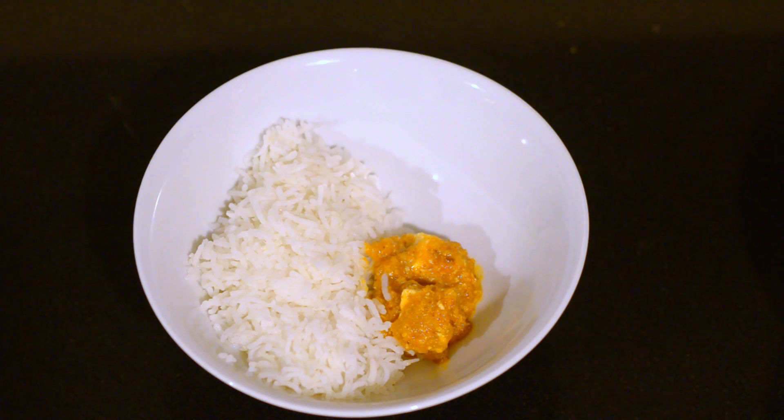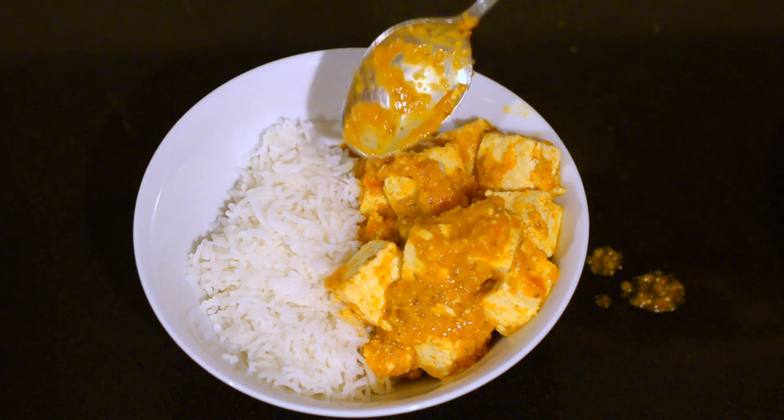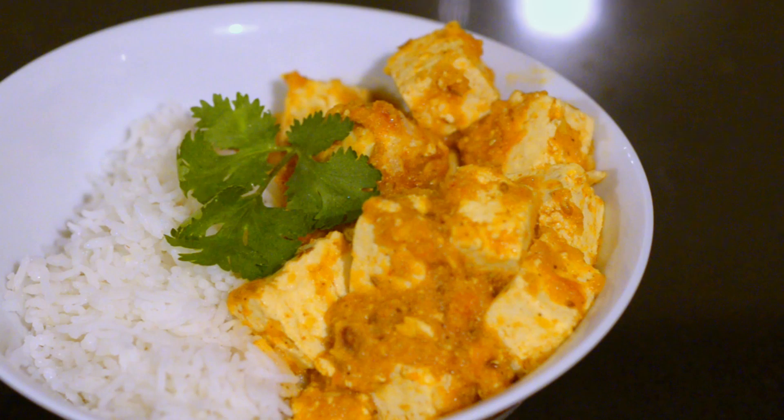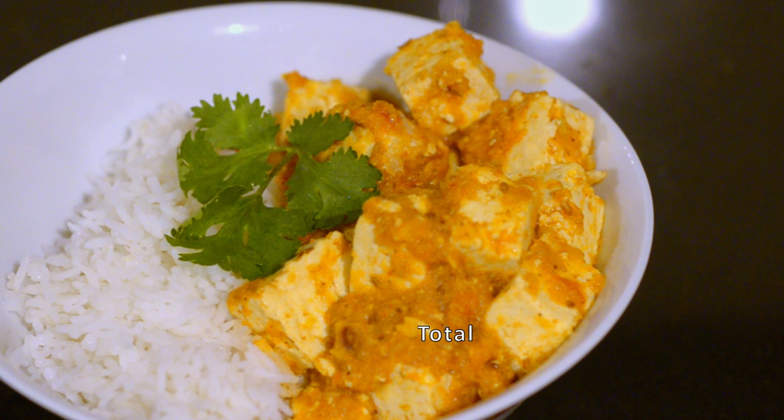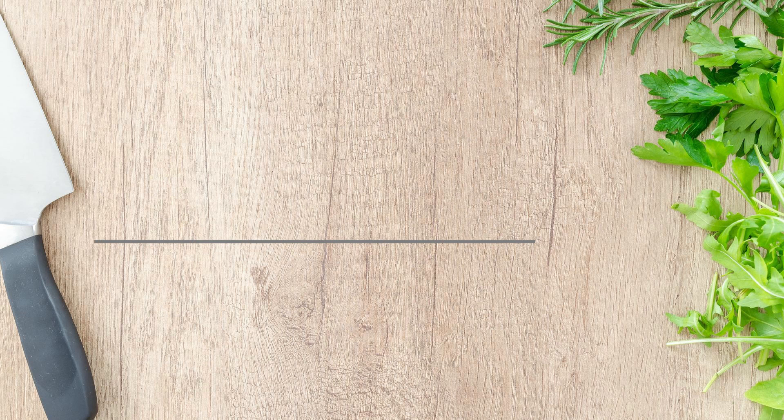Once you have a thick gravy, turn off the gas. Serve tofu curry with some rice — you can also have it with roti or chapati. One serving of tofu curry with rice will provide you 15 to 18 grams of protein.